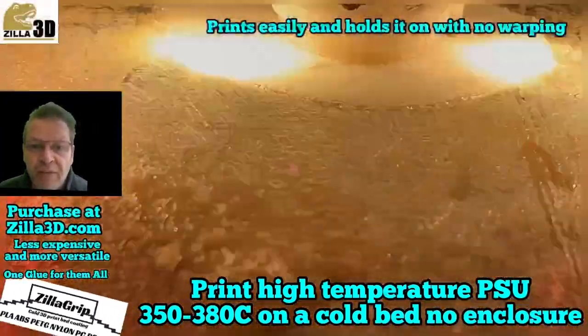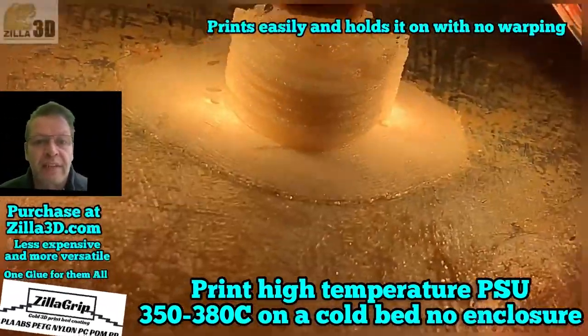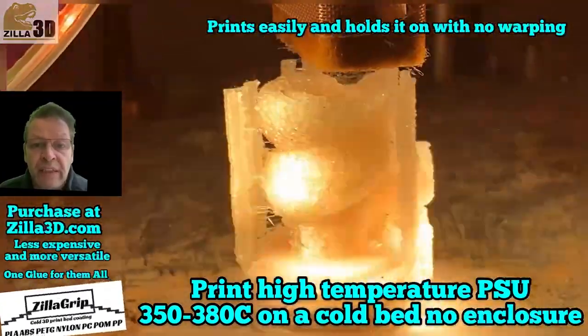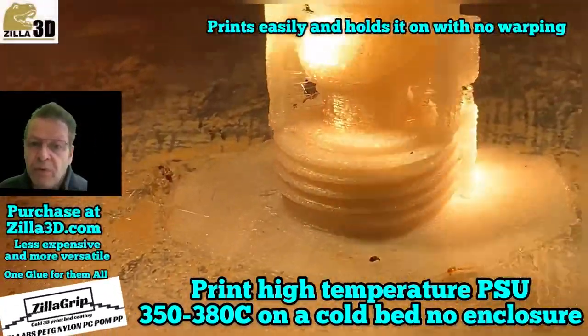You don't have to invest in an enclosure, you don't have to invest in a heated environment, you don't even have to use the power to heat your bed, which can add up a lot over a long way.